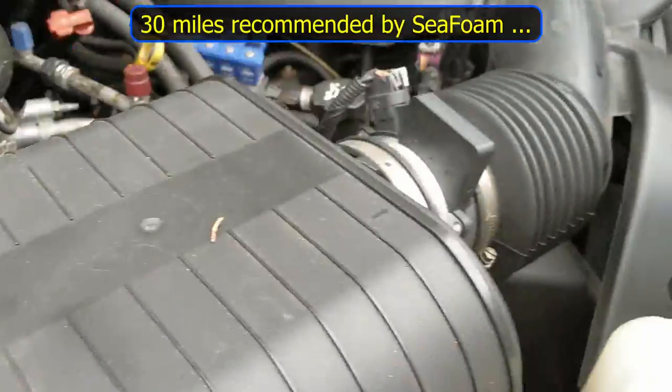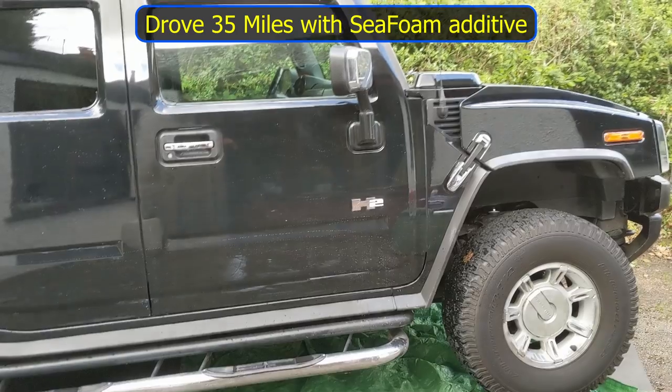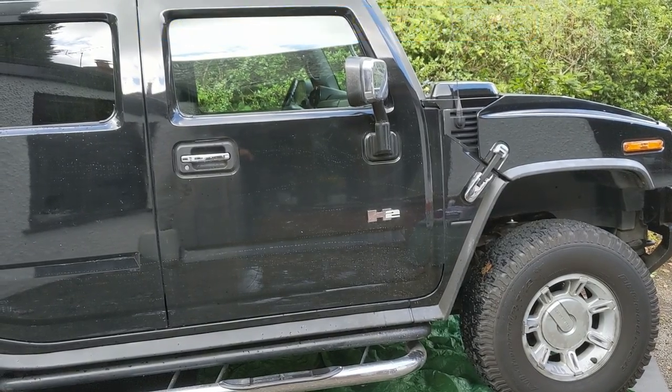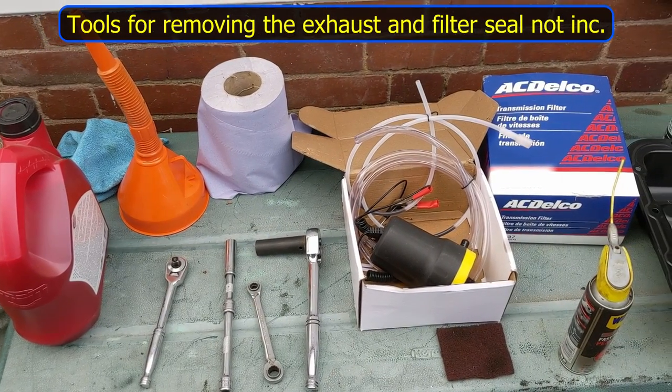I'm going to take the car for a spin for 30 miles. Yesterday I drove for 35 miles with a can of Seafoam added to the transmission fluid.